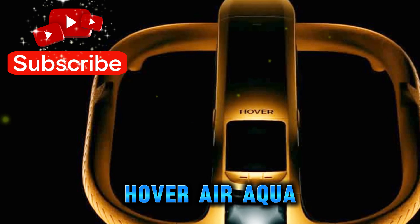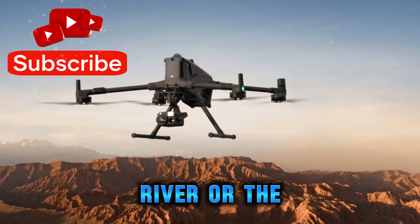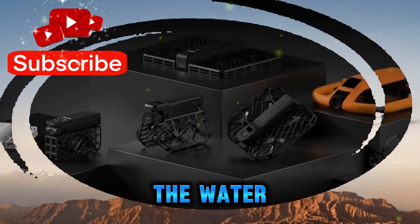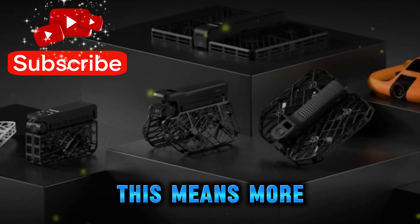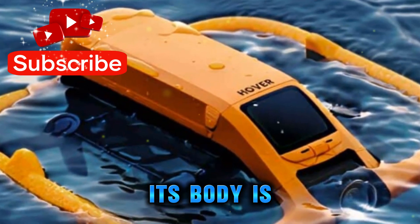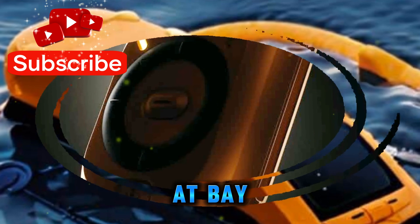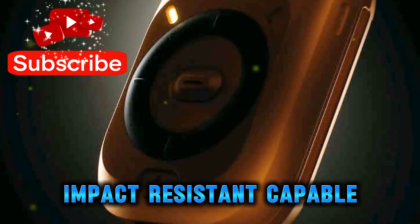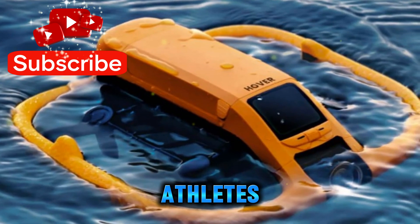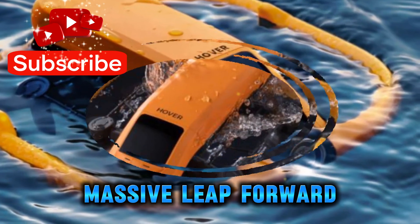What makes the HoverAir Aqua so fascinating is that water is not a threat, but a natural part of its design. Imagine being at a lake, a river, or the ocean — instead of hunting for a dry, flat surface to launch your drone, you simply place the Aqua on the water and it takes off with confidence. This means more time capturing moments and less time worrying about damaging expensive gear. Its body is reinforced with durable materials such as titanium alloy, combined with nano-coating and hydrophobic layers that keep water at bay. The result is a device that's corrosion-resistant, impact-resistant, and capable of surviving conditions that would instantly ground ordinary drones. For water sport athletes, travelers, or even casual explorers, this level of engineering is a massive leap forward.